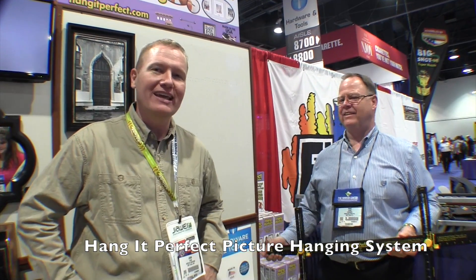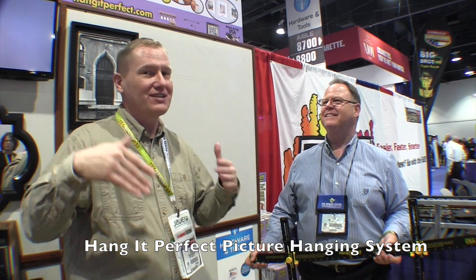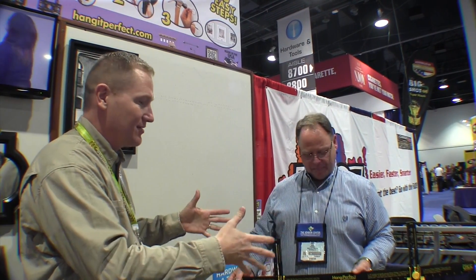This is John Young with The Weekend Handyman. We are looking at all the cool things here at the National Hardware Show in Las Vegas. That took us over to the Innovative Tools booth, and I've got Mike here. One of the problems a lot of folks have is hanging bigger, larger pictures and getting them level. And you've got a solution for us here — can you tell us about the Hang Perfect?